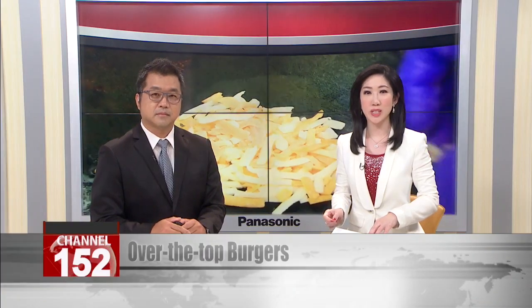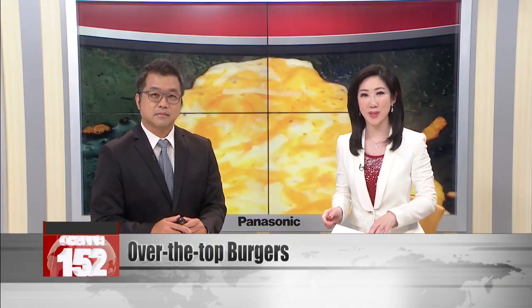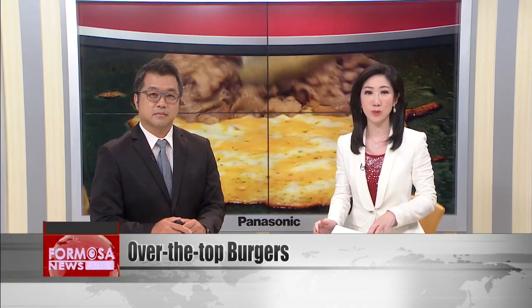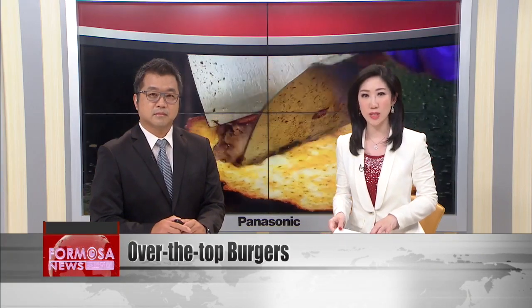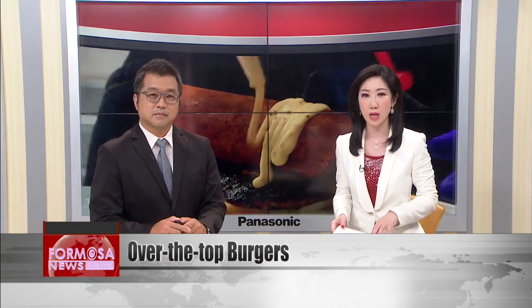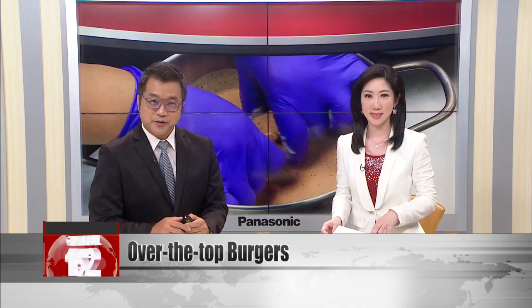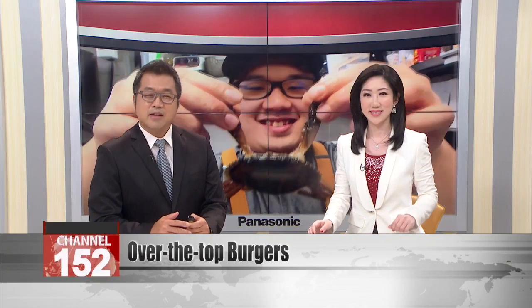A traditional American burger is just a patty with lettuce, tomato, and a bun. Some would say don't fix it if it ain't broken. But one Taiwanese restaurant is going to town with over-the-top burgers. The recipes have more layers than you could count on your fingers. Will burger lovers take the bait? Let's check it out.